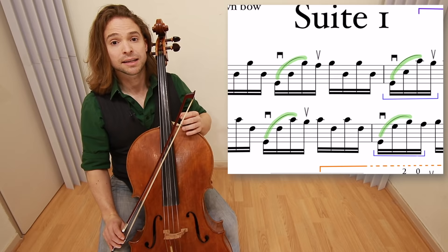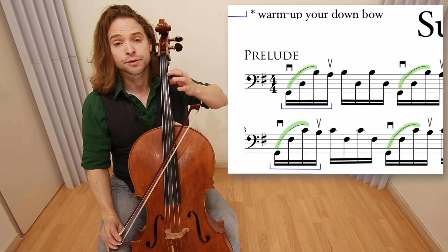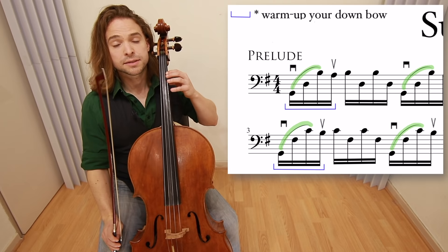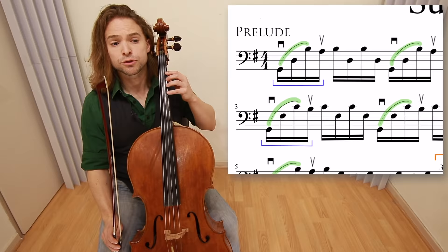The very first three notes are zero, zero, one. Instead of waiting to place the one down, you press the one and then draw across three strings. If you notice in the top left corner of the partition, you see a bracket and a star saying 'warm up your down bow.' Every time we see that bracket, we're going to warm up our down bow.